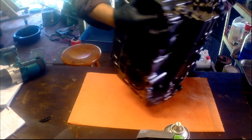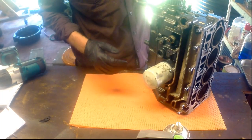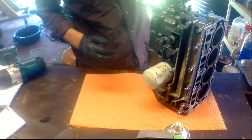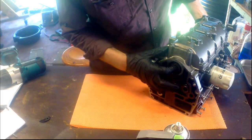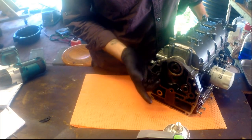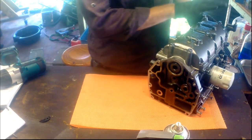We'll get going now and start by getting this crankcase open. Here's the engine block. We've got the cylinder head off and the exhaust cover off. I'm going to leave the timing belt drive up here for now. Normally there's a Yamaha tool that goes in with the drive shaft to hold the crankshaft still, but I don't think we need to do that first.